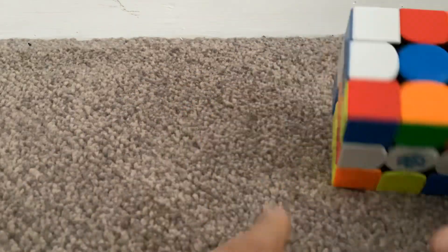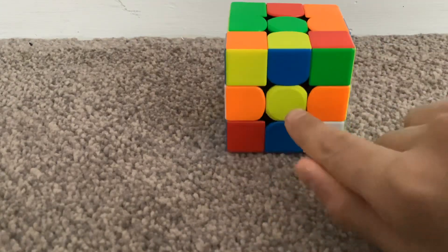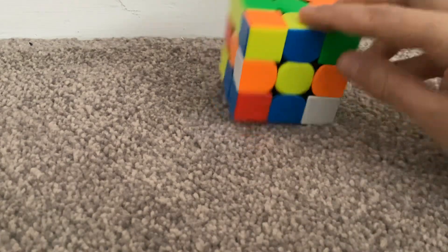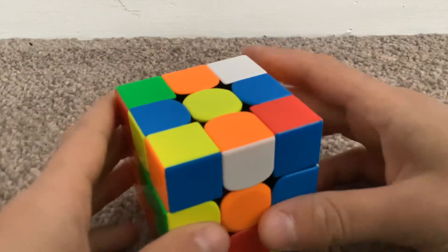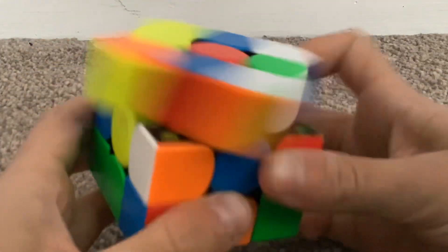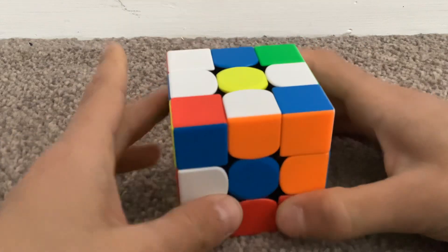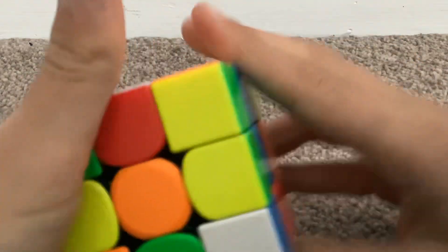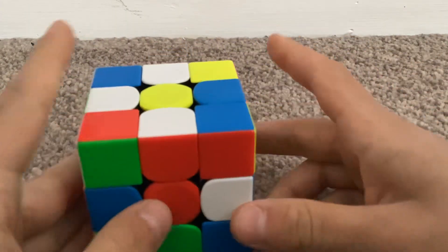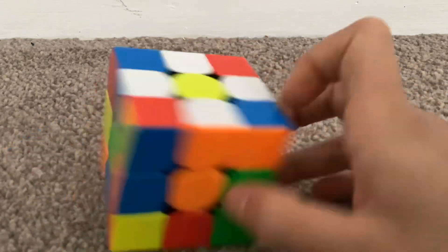Okay, the first step is to make the daisy. The daisy is yellow in the middle surrounded by white petals — we need these white edge pieces, not the corners. There's one there, I could just move it like that. Spin it twice. Another one there — spin it twice. If it's like that, just go like that. You could twist it from there, and bring it up.